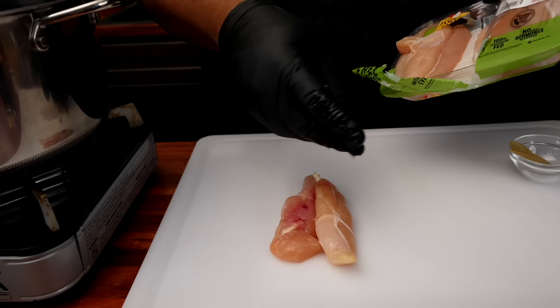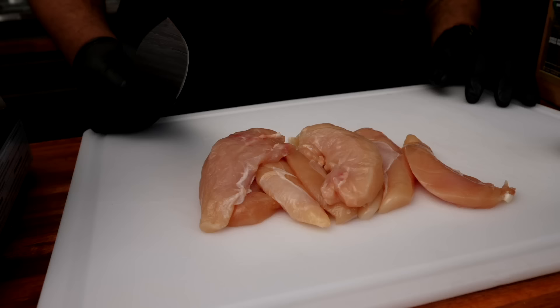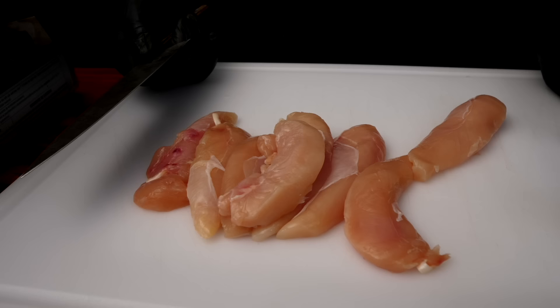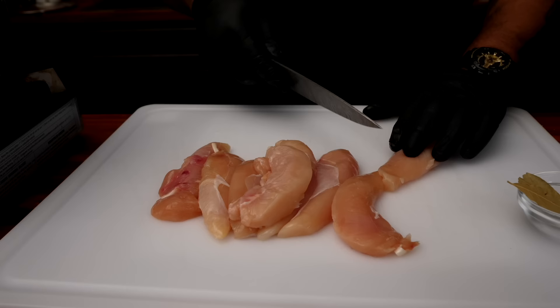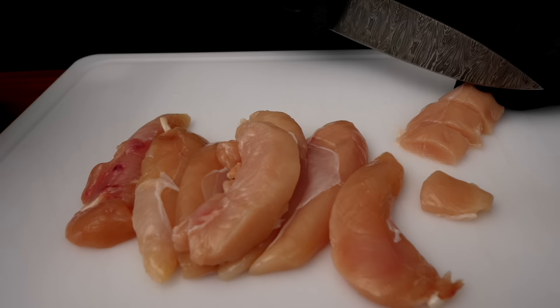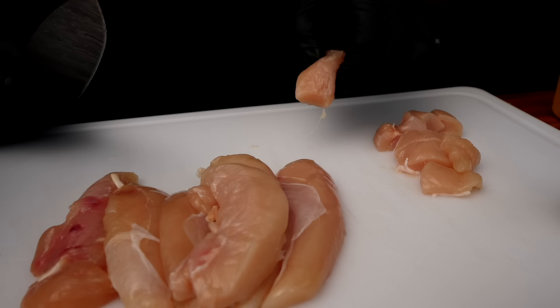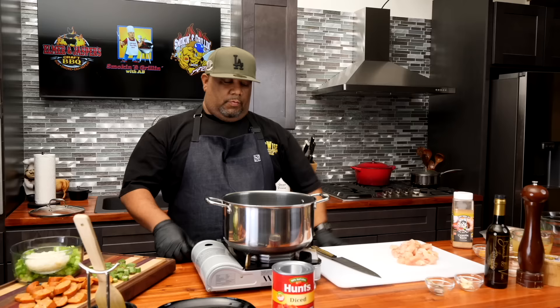I'm gonna go ahead and cut down the chicken. I don't care what shape it is — just get down with it. These are chicken tenderloins. What I want to do is cut these down into bite-sized pieces. I always make them super big, but this time we're just gonna make them about this size right here — that'll get us the money. We want them all cooked and ready at the same time.